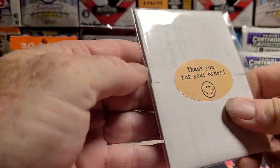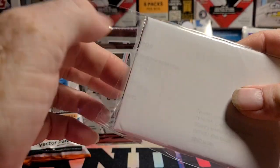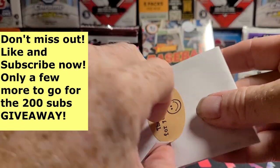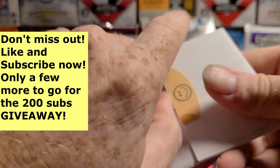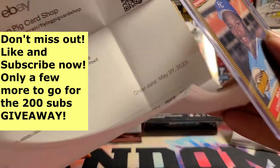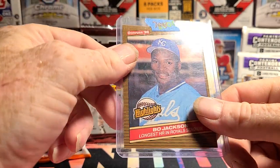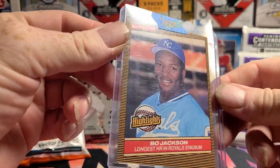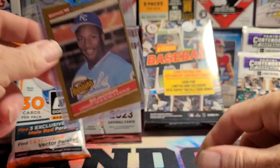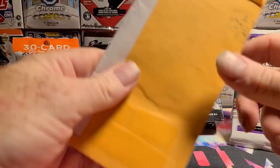Thank you for your order. Nice brand new team bag — they do all this for a one dollar card that I needed. Oh no, this is the Bo Jackson. See where I paid for that: $2.94. '86 Bo Jackson Highlights, Donruss — one of the ones I did not have from his rookie year. So technically it's a rookie card, kind of. '86 is rookie year. Add that to the Bo collection.